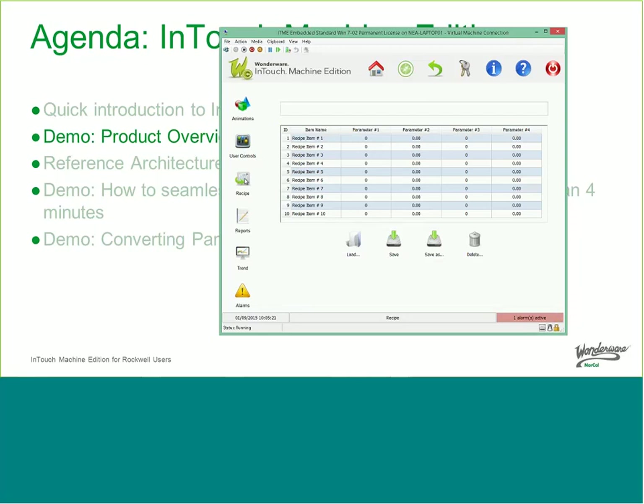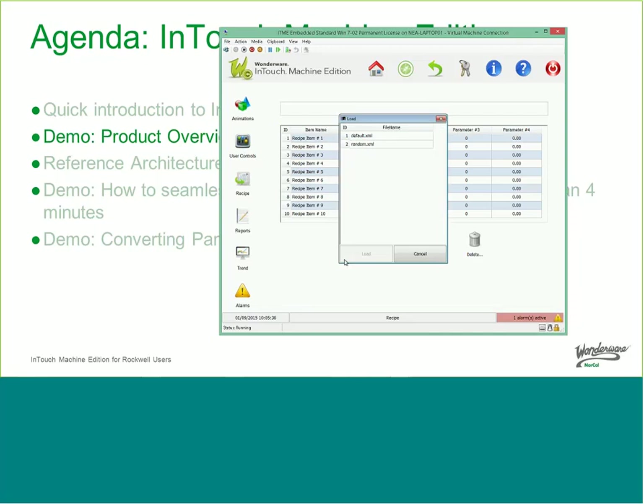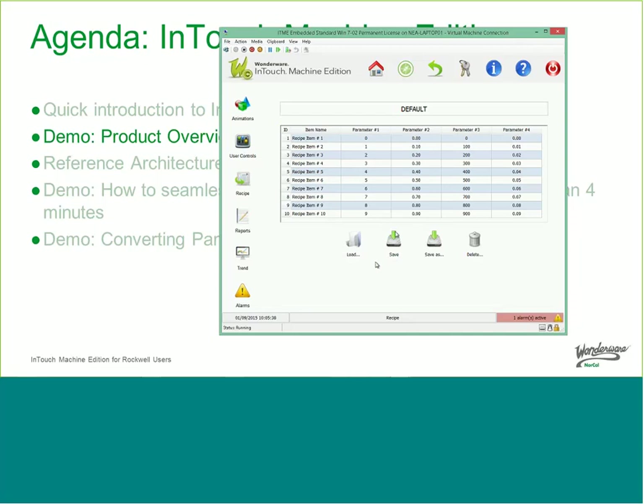Included in the product is also recipe management. This is a very simple parameter management — not like Wonderware InBatch or Recipe Manager Pro. If you have a list of parameters you want to download into the PLC and then execute the PLC code, you can do that. You can load a list of recipes, save it, change the recipe, and download it to the PLC.